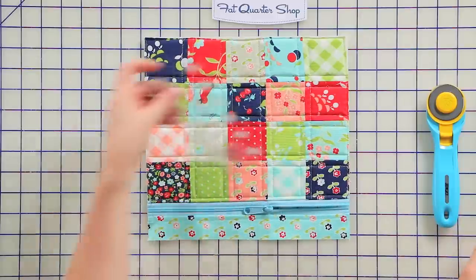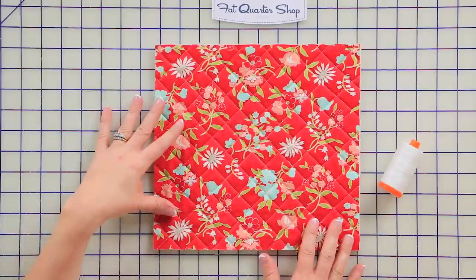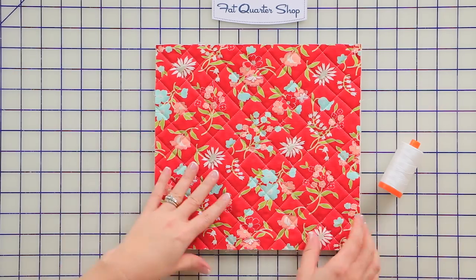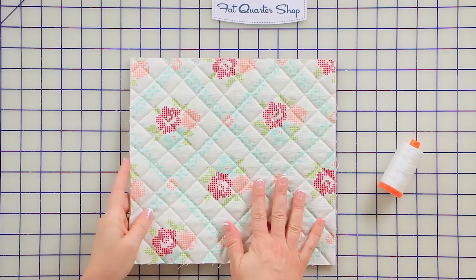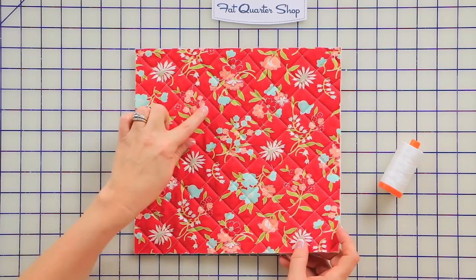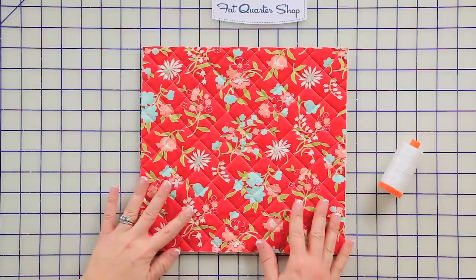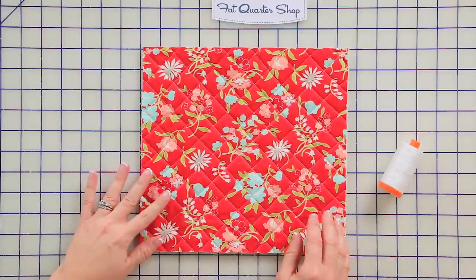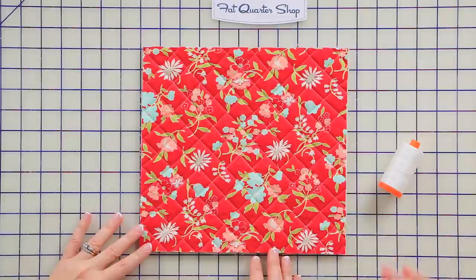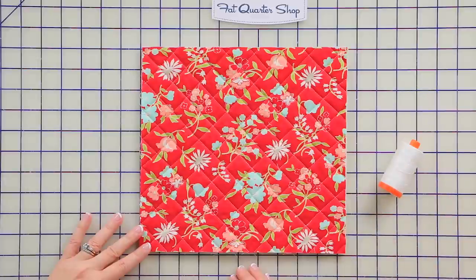Now we're going to move to piecing the back. Preparing the back is super easy — you take your 11-by-11-inch piece of backing fabric, your 11-by-11-inch Soft and Stable, and your 11-by-11-inch lining fabric, and you make a quilt sandwich with them. I did some crosshatch quilting here, one inch apart. After you're done quilting, trim the piece so it measures ten and a half inches wide and ten inches tall. You can use a colorful accent thread or just white to keep it simple.